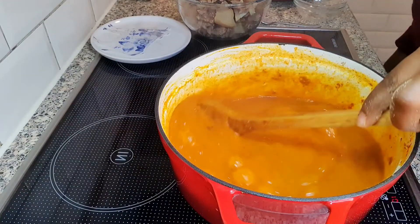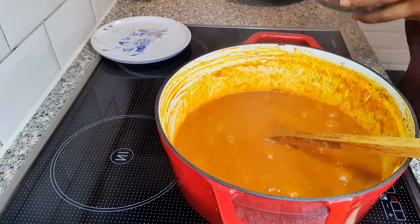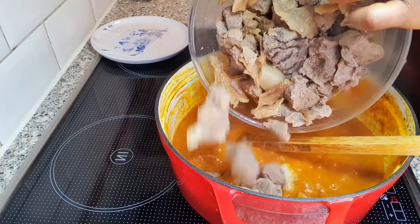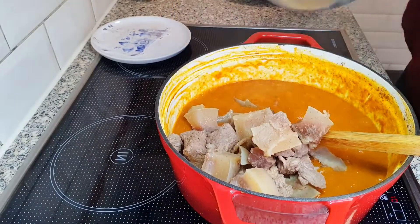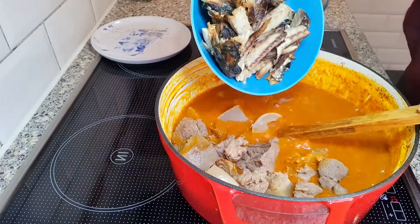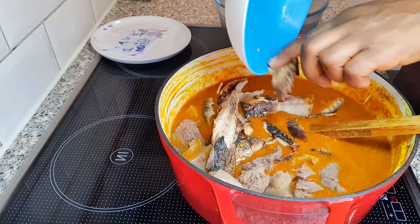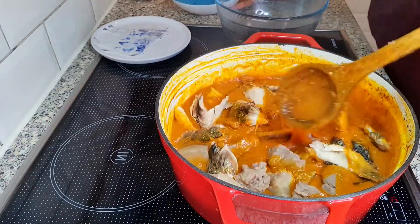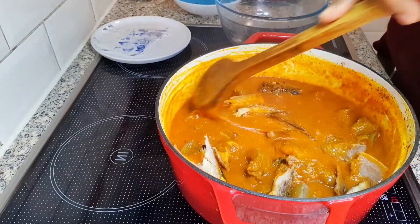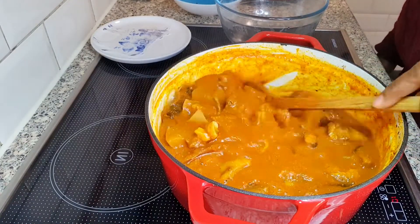Now I will allow it to cook for 10 minutes. This soup has been cooking for 10 minutes and I'm going to be adding the meat back, and also the fish — the grilled mackerel. I will allow this to cook for about four to five minutes before adding the leaf.